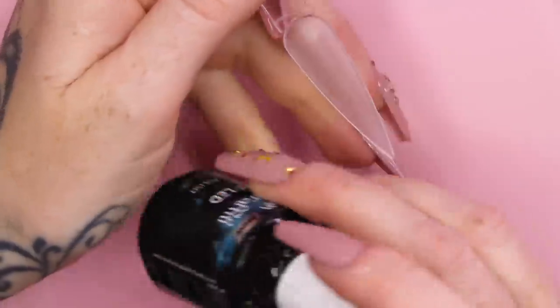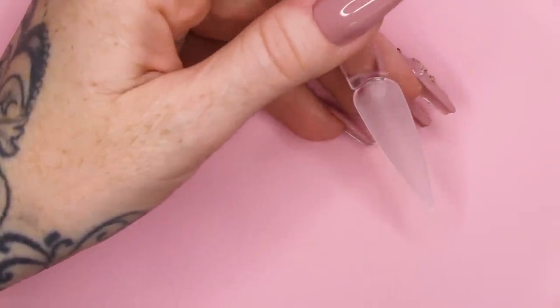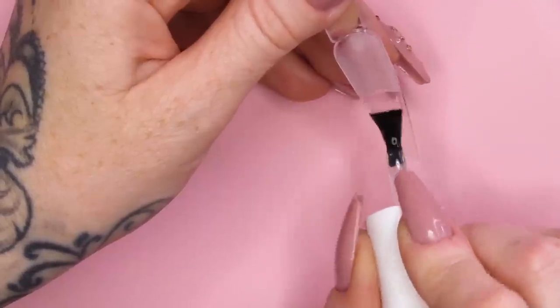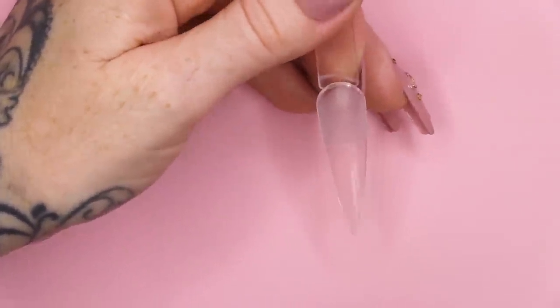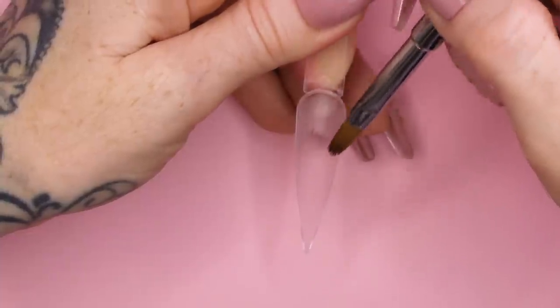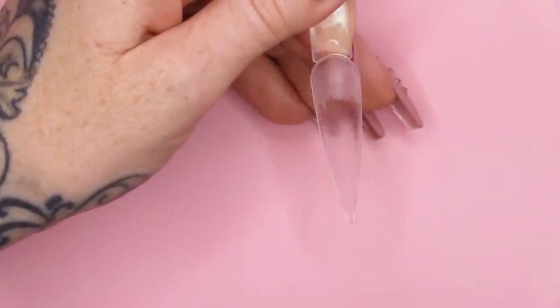I need you to imagine that this tip is either a tip and overlay — so you've got your tip applied to the nail ready for product application — or you have sculpted a thin clear base of clear acrylic. And now, straight onto that, we're gonna work with the base gel. I'm gonna work with the Urban Graffiti base gel because we're gonna put a colour on.